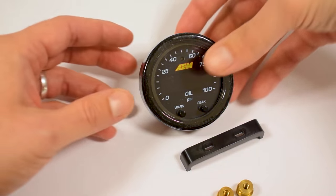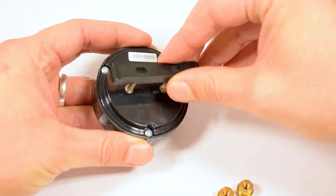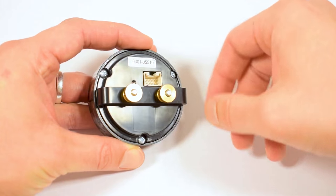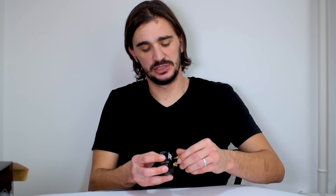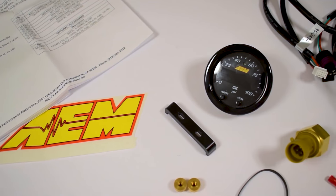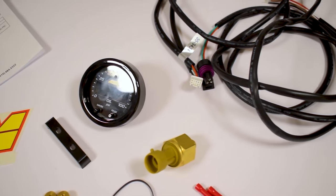This is what you are encouraged to use to fasten the gauge to the pod — very nice, simple and stable, you just gotta have a properly sized hole. So here we have the contents: the gauge, the sensor, the harness, everything.